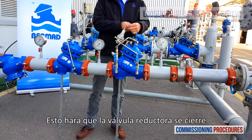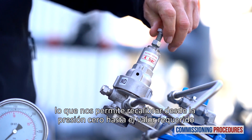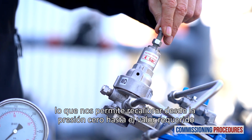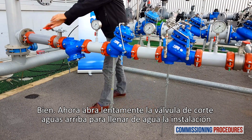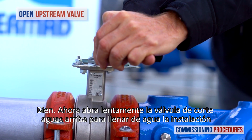This will cause the secondary valve to close when water is introduced, allowing us to recalibrate from zero pressure to the required value. Now slowly fully open the upstream isolating valve to fill the station with water.